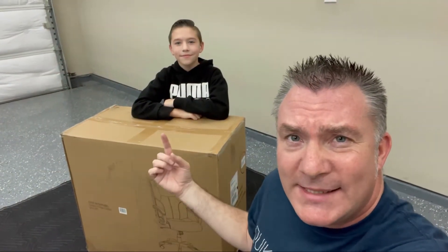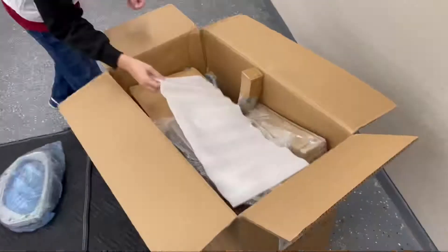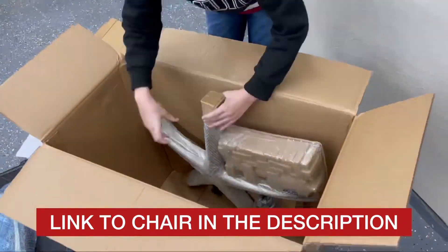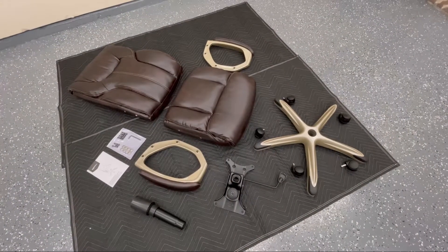Today, my little apprentice and I are going to put together this Amazon Basics high back executive chair. And here's everything laid out ready to go.